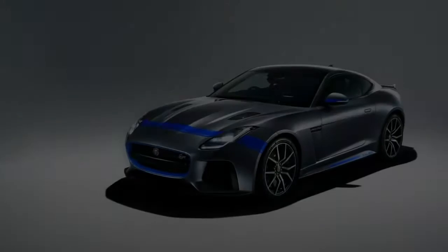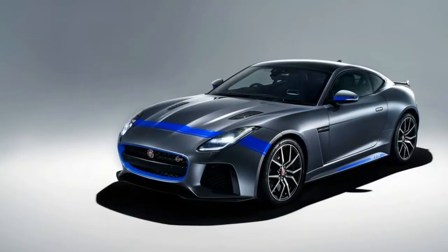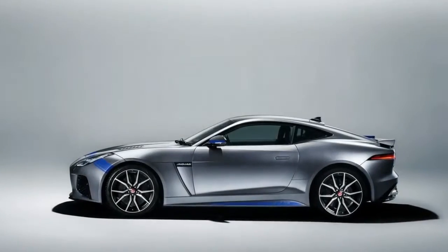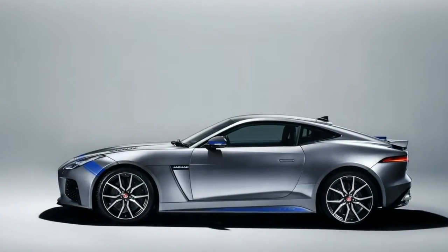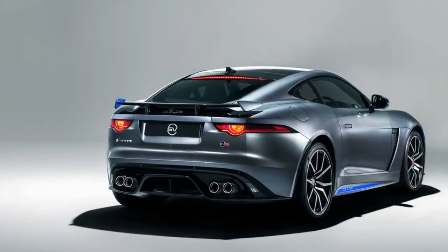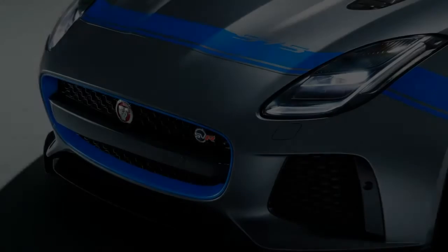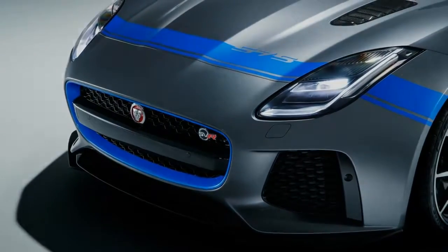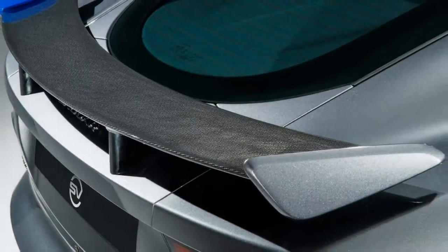Blimey! You missed out on Jaguar's 250 car run of the F-Type Project 7. So all you've got to show for yourself is an F-Type SVR convertible. You can't add the Project 7's headrest slash rollbar hump, but Jaguar will gladly sell you some decals to make your 575 HP F-Type SVR a little extra special.